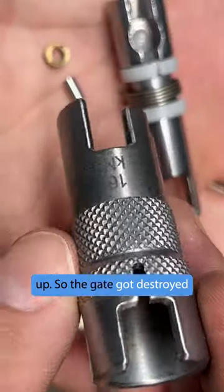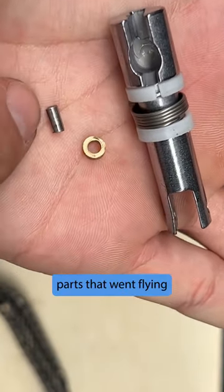That really warms that up. The gate got destroyed in this process, and there's a whole bunch of little parts that went flying around.